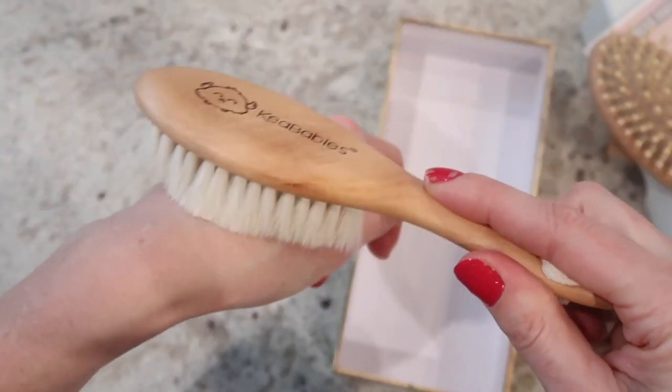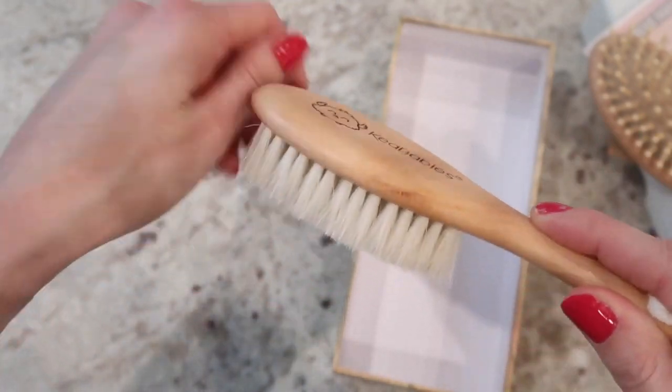This is probably the softest brush I've ever felt. I use it every day on my little one — his name is JR, he just turned five months. I use it a few times a day. It's really good for the scalp, helping with the natural oils and evenly distributing them through the hair.